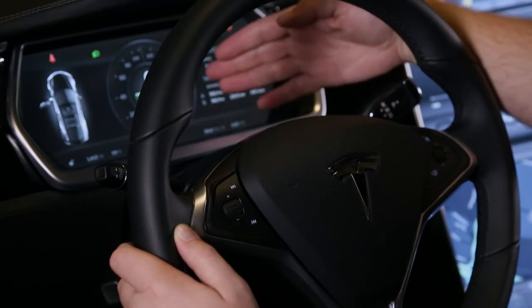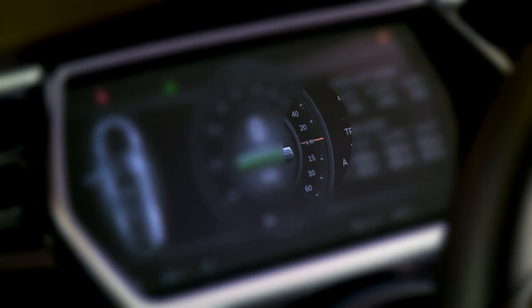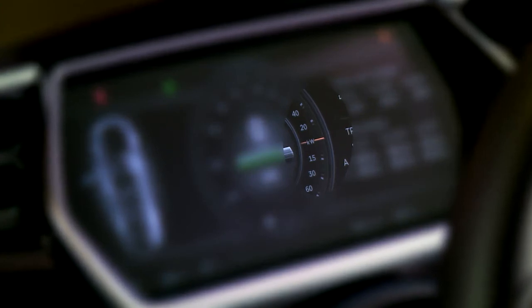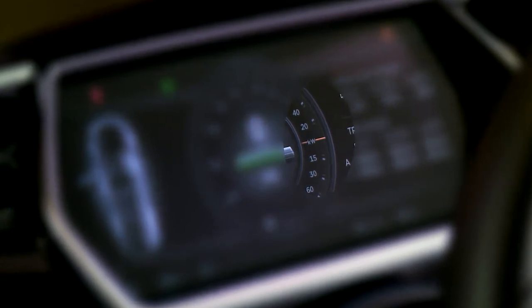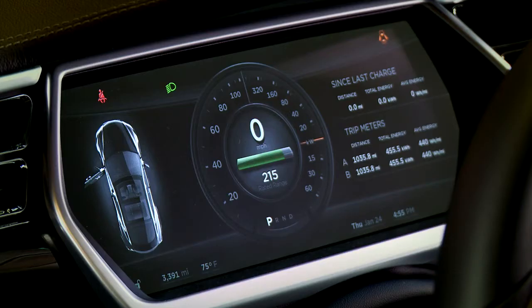Right now it's an orange line right around zero. As we accelerate, that orange line builds up and shows how much you're consuming. When you regenerate — when you lift off of the accelerator pedal — the car will slow down and it'll start recharging the battery, and this shows you a green line of how much is going back into that battery. You can also see what gear you're in on the bottom. It's in park right now, but reverse or neutral would show there.